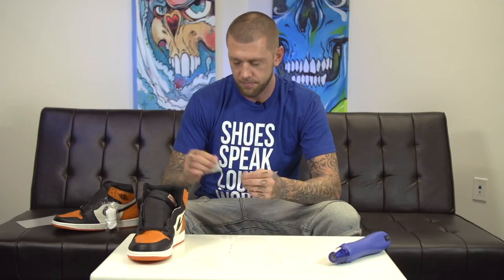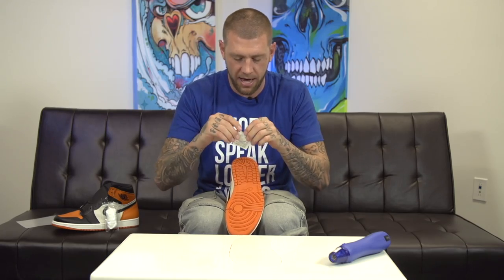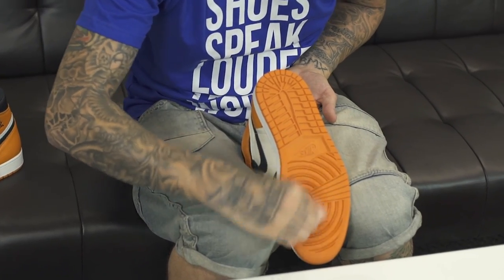The first step after it's traced: take your shoe and, like I said, with the alcohol pad just go over the bottom of the shoe. It's going to allow the material on the soul shield to adhere to the shoe properly.